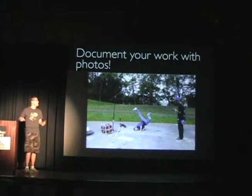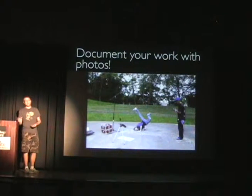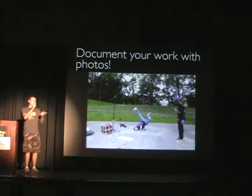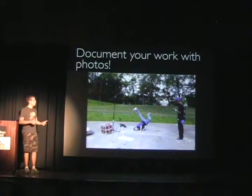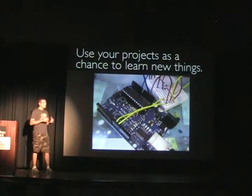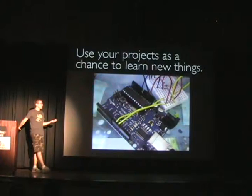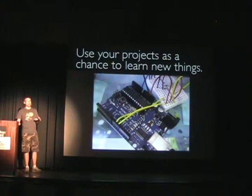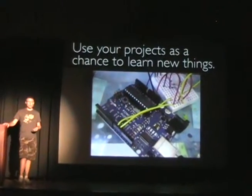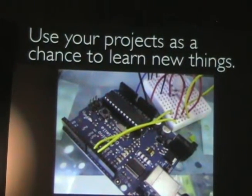A couple more tips: I think it's really important to document your stuff. It's easy to take setup shots of something you're working on — just put the thing down, take a picture, pick it back up, and keep working. I also really like using my projects as a way to learn new things. This is from a do-it-yourself pan-tilt bracket I made for a camera. I hadn't done much work with an Arduino microcontroller, so I used that project as a chance to dive in and learn it.